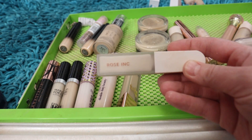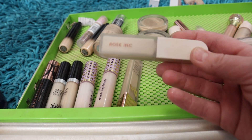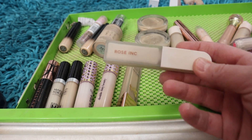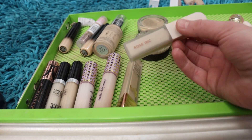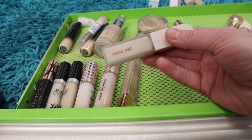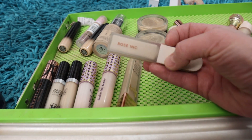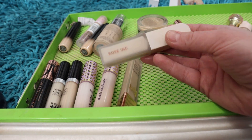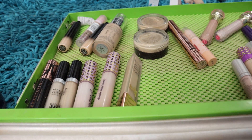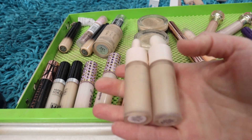The Rose Ink concealer in shade LX010 — I originally thought I really liked this, but the more I use it, it's a little bit of a thicker concealer for underneath the eye area and it just doesn't flatter my under-eye skin like I hoped. It's a medium buildable coverage, and I'm really into a lighter coverage underneath the eye, so I'm going to pass this one on.